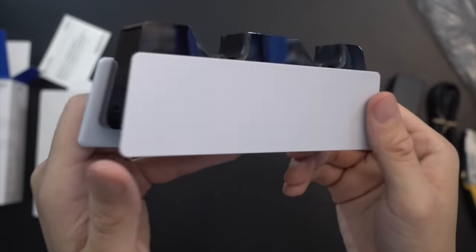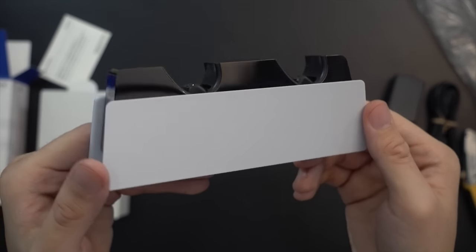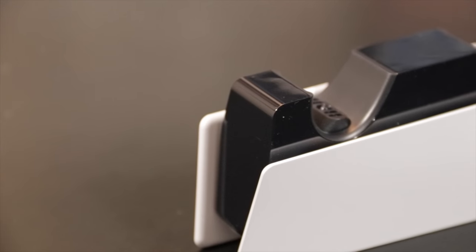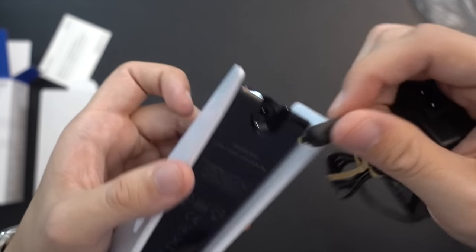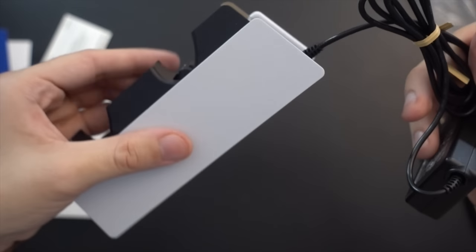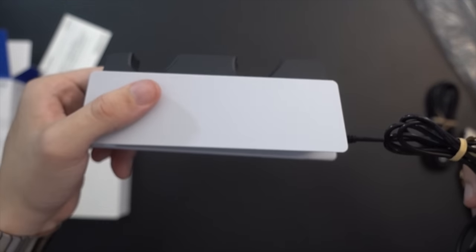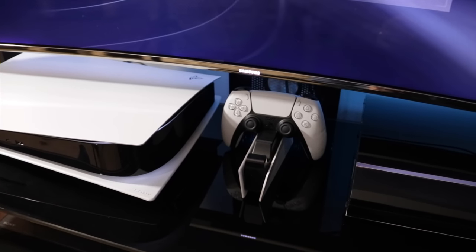This is quite honestly the nicest charging stand I've ever seen. I pretty much always buy some sort of docking or charging station for my controllers every generation, and this is by far the nicest one. The power cable plugs in underneath and towards the back, giving you an easy opportunity to place this in a more discreet manner that hides the running wire.